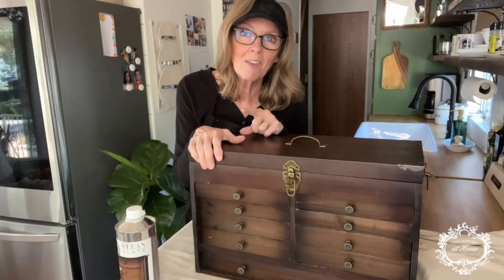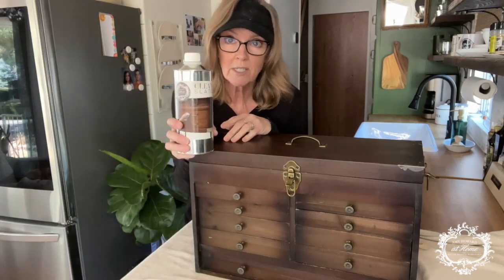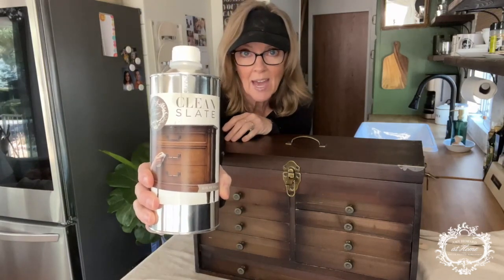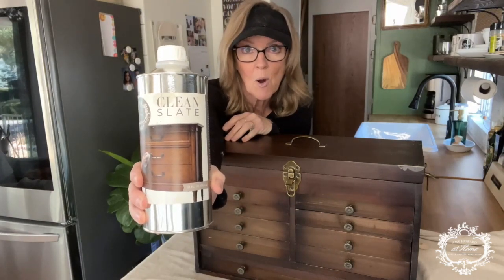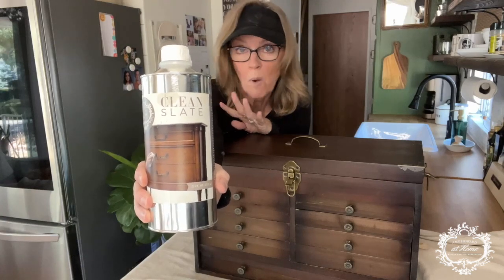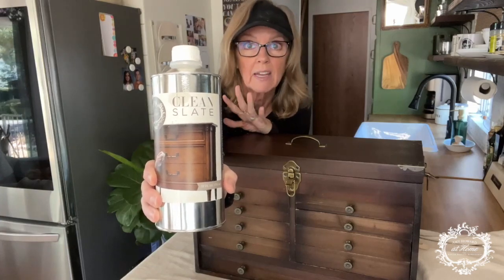I hope you'll hang in there with me as we go through the steps. The very first, most important step is to clean it with Clean Slate — I've already done that. I used the Amy Howard at Home Clean Slate. This cleans everything: it takes off wax, grime, grease, dust, dirt — everything. Cleans it really good. Let me tell you what else I'm going to use.